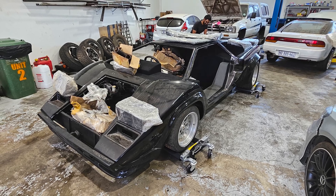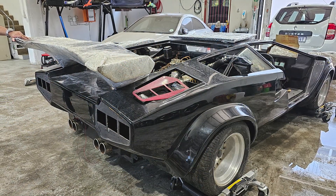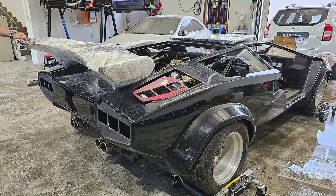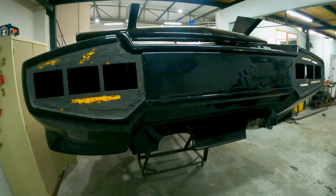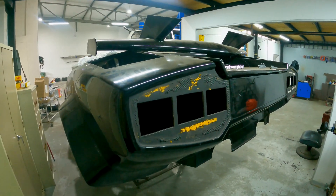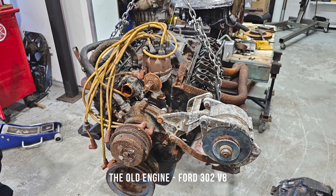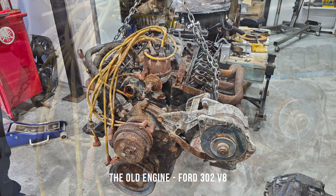This car was bought in pieces and essentially in need of a full restoration, save for the paint which was about 90% okay. It did arrive with a very tired Ford 302 V8 in the engine bay. Pretty early on, the decision was made to replace the engine. We figured that since we're going to be building the car essentially from the ground up, we may as well put a better engine in at the same time.